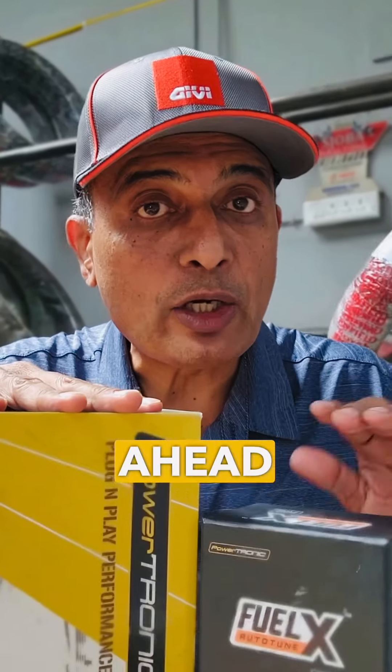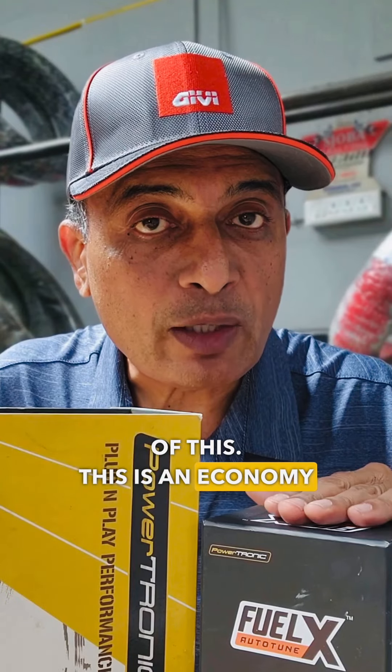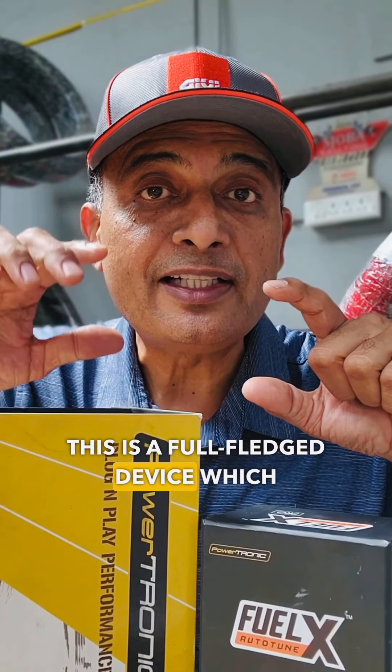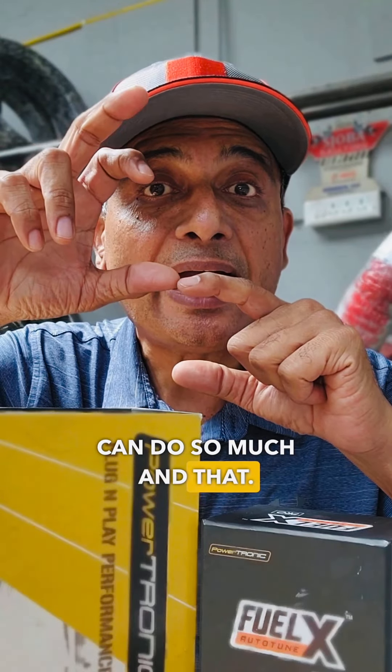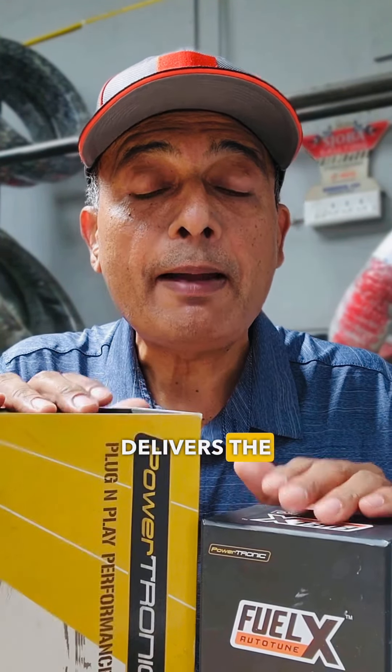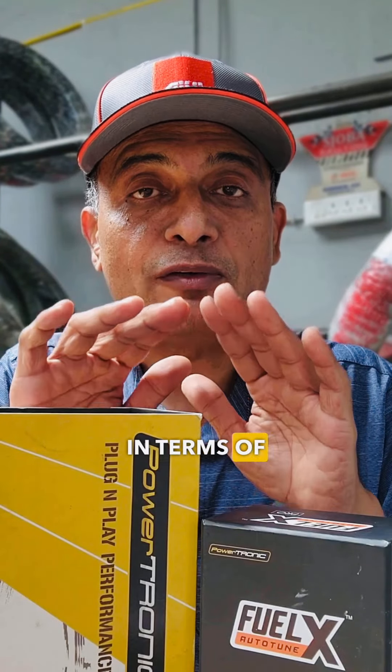This is a massive step ahead of the FuelX. The FuelX is an economy device which can do so much, while the Powertronix is a full-fledged device which can do so much more. Both used together delivers the best performance in terms of an electronics package.